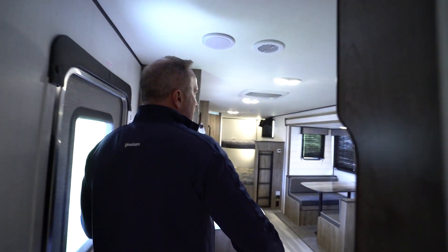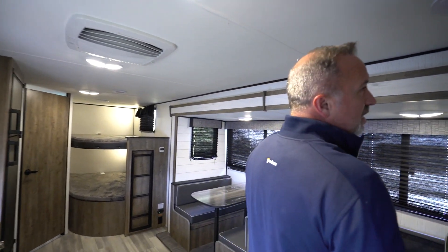All in all, it's an entry-level family bunkhouse that has upgraded features, well-built, good insulation, solid, sturdy. I can't say anything bad about the Heartland Pioneers. We've seen the inside of the BH270 — let's go take a look at the outside.